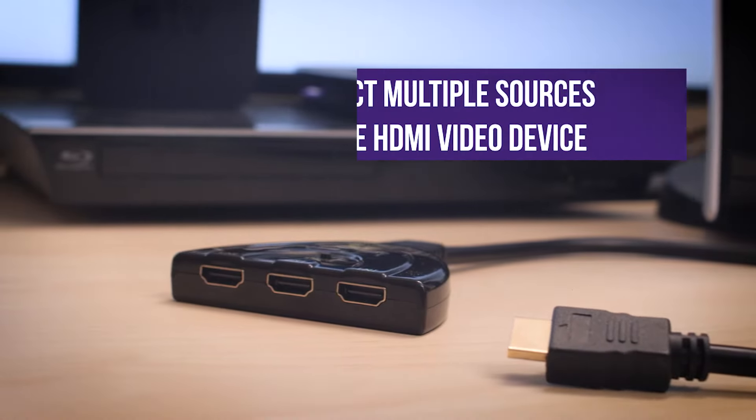To install the switch, plug the attached HDMI cable into the desired input. Then plug the AV components into inputs 1, 2, and 3 on the switch. Lastly, press the select button to switch between video sources.